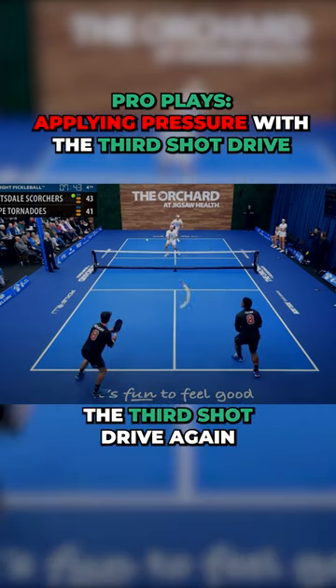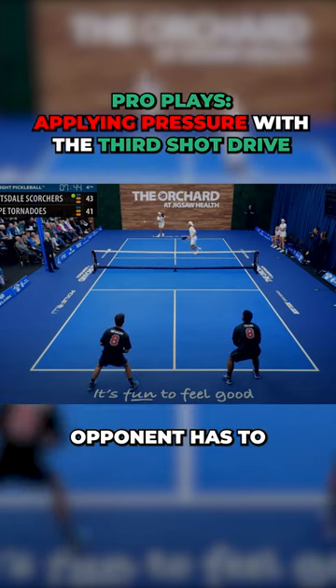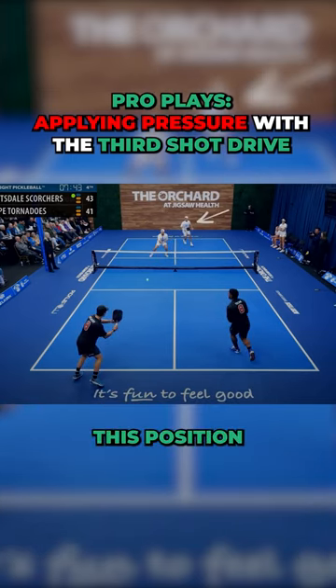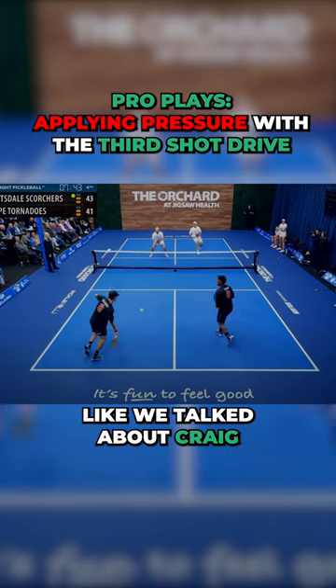Oh, I'm gonna drive it. The third shot drive again, to put pressure, especially when your opponent has to come over and fill in for the stack. Short ball here, you got Craig still running in — you definitely want to drive this ball, either towards the middle or towards Craig.